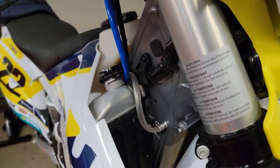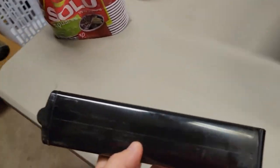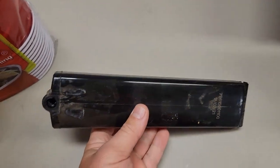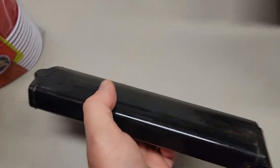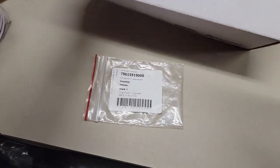What you do is you get this little kit from KTM. It takes your charcoal canister, which is right here. You take your charcoal canister out and the new one — I can get to the part number here. This is the part number on the new one.